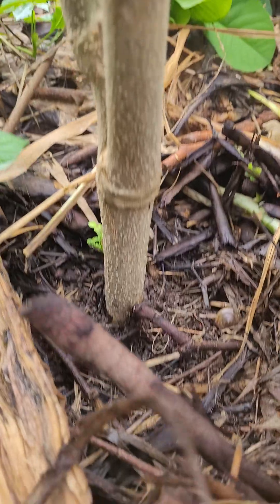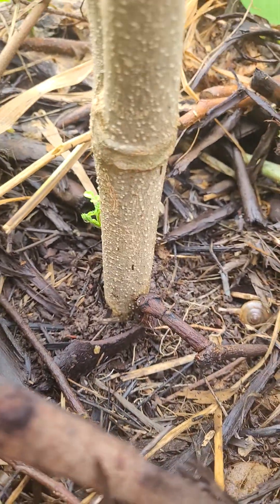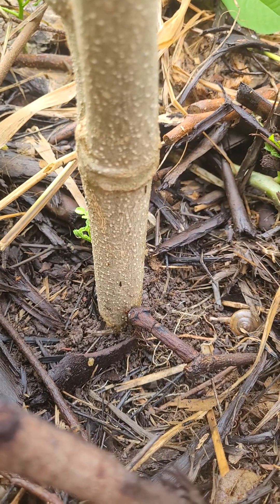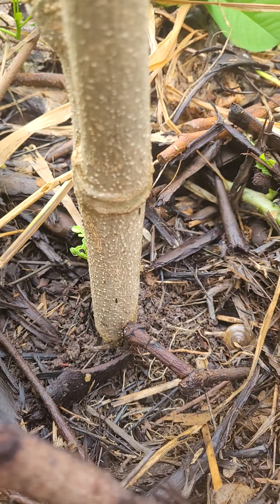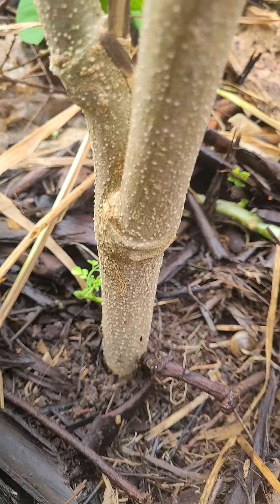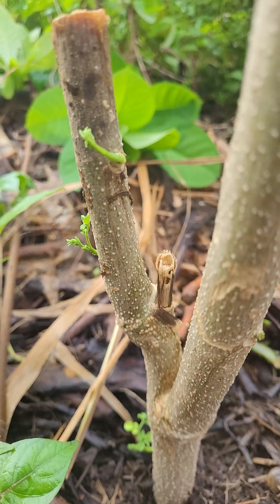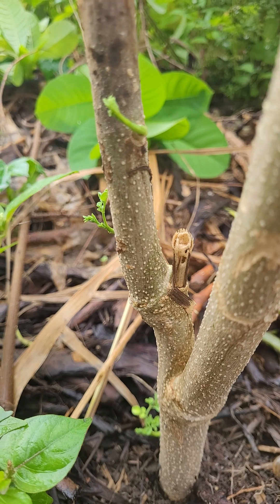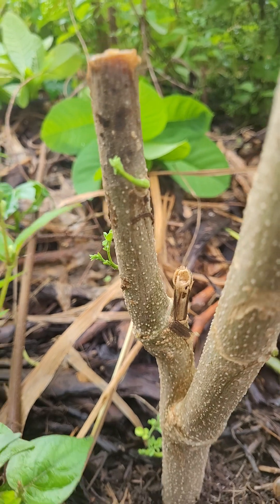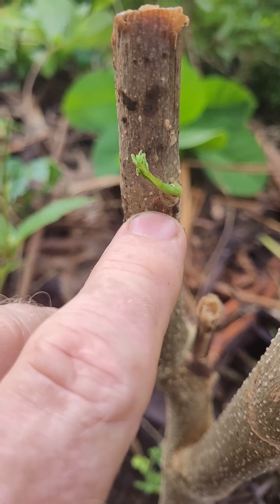The end which is now in the ground is obviously very dry — after two weeks it's just been cut. So I cut the dry end off, dug a new hole and buried it, about four to six inches in the ground. Since then, these little shoots have responded to the changing position and have now reorientated their growth to growing back towards the sky.